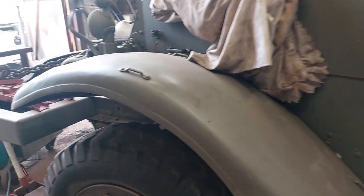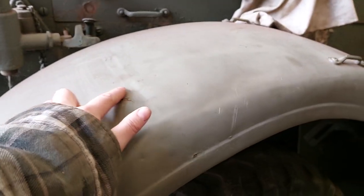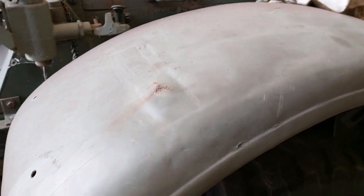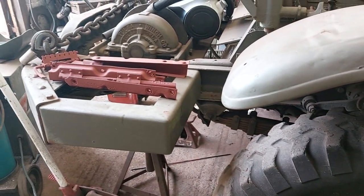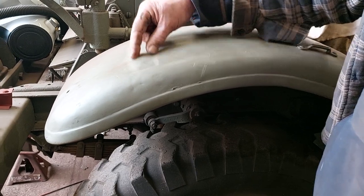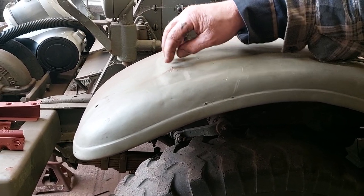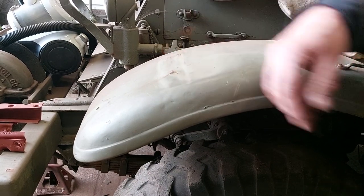There are some nice big rust bubbles that need to come out. We'll cut that out — cut this piece — and then needle gun the inside to get rid of the rust, then let a piece back in again.